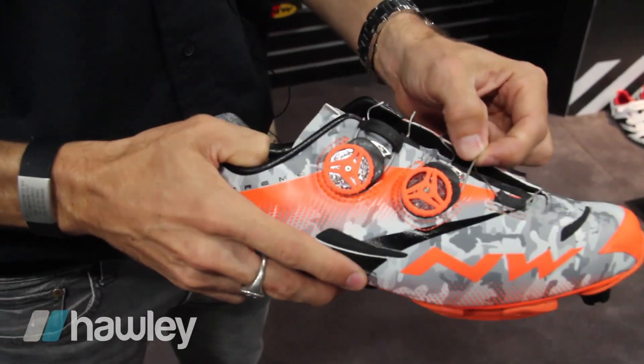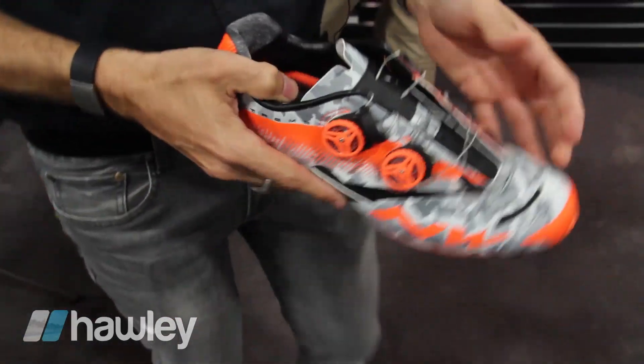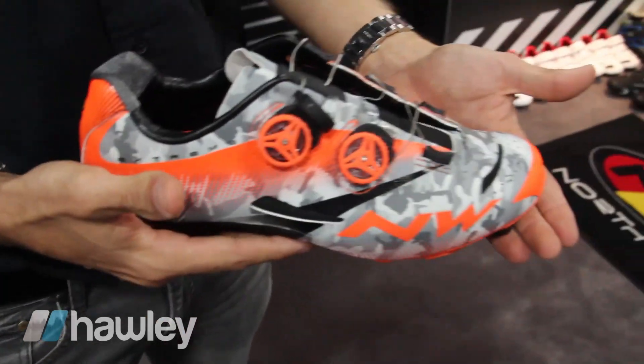The cable is a special fiber that is very lightweight, durable, and strong — the same one you find on parachutes. This is an amazing shoe for mountain biking: super light and very race-oriented.